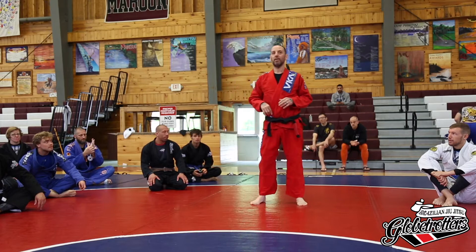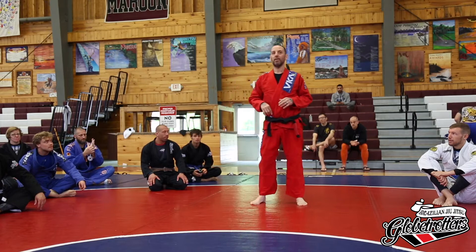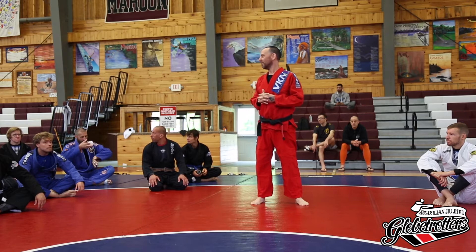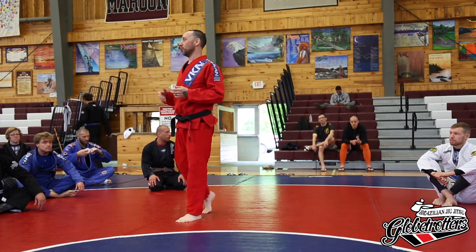Basic stuff, just using the gi from closed guard. Does everybody here — I'm assuming — know how to do an armbar from closed guard? White belts, everyone? We're all good? If we can do that, we can jump right into it. We're going to start off just with a simple armbar using the gi.